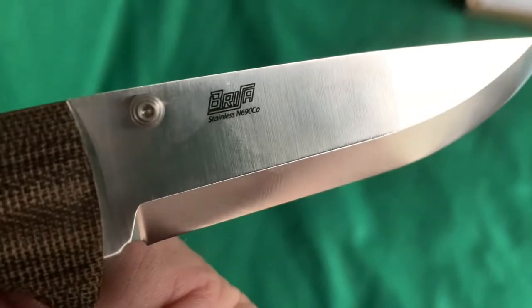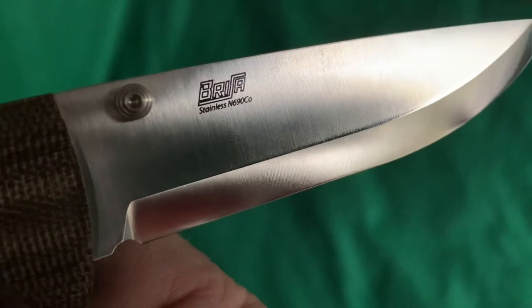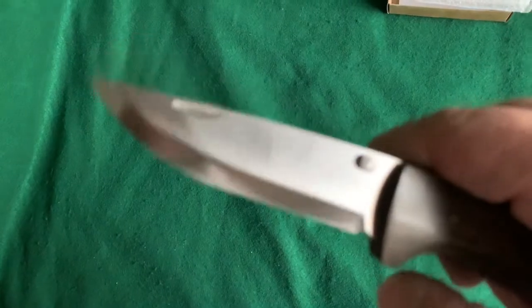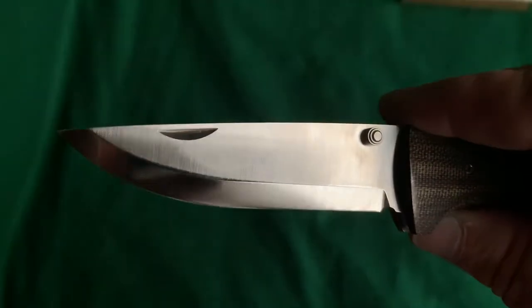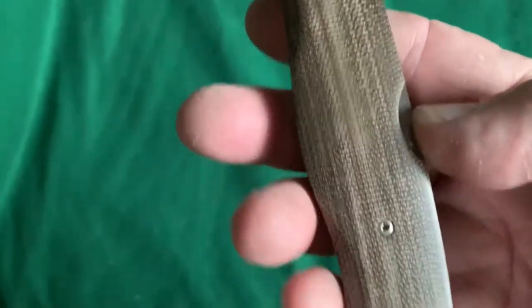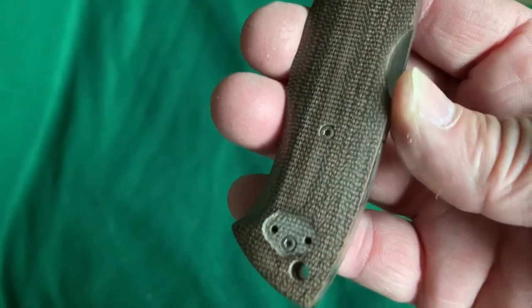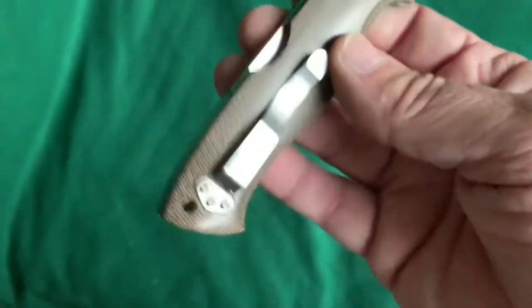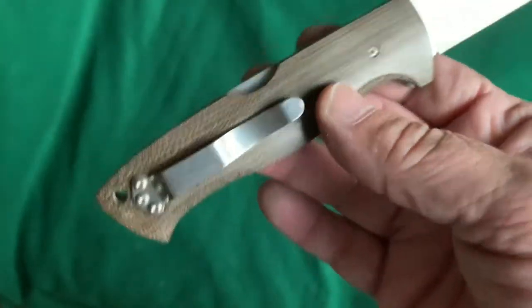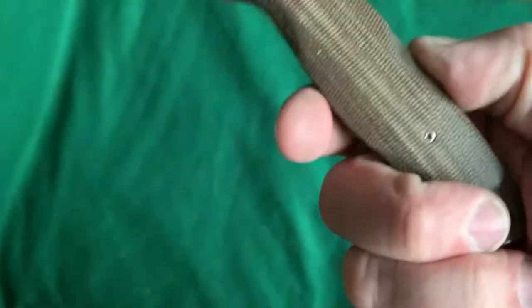It says Brisa, stainless N690. It's got the thumb stud on both sides; it doesn't say anything on this side. It is green canvas micarta. You can switch the belt clip over to the other side for left-hand carry. It isn't a liner lock — it is like a true lock blade.